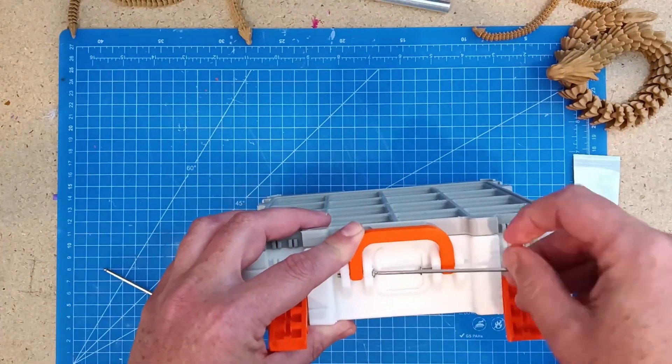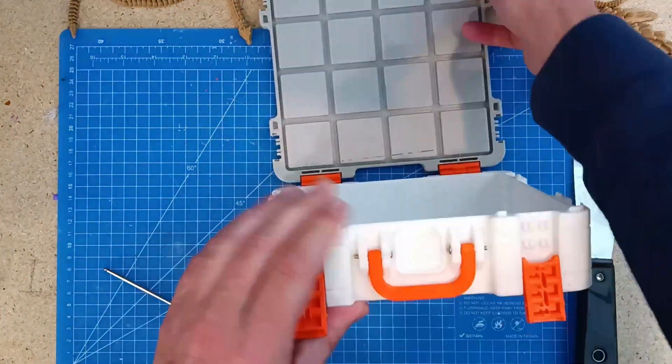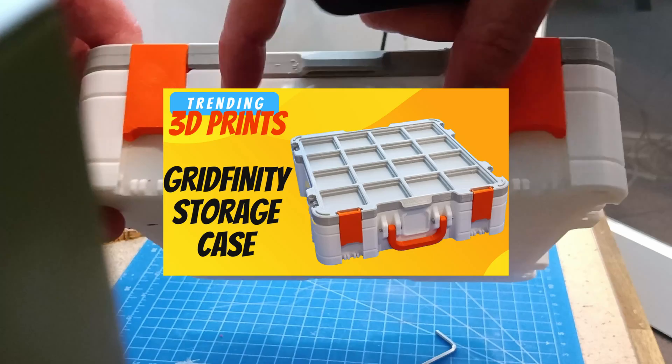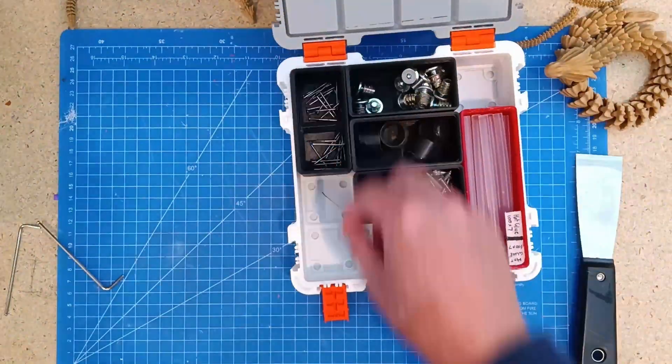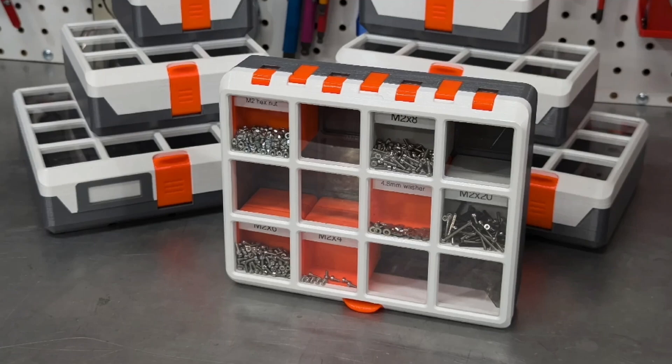One of the first videos I did for this channel was a year ago and it was a handy Gridfinity case. This similar print has been trending on Printables recently, so let's see what makes this one special and what you need to watch out for if you print it.